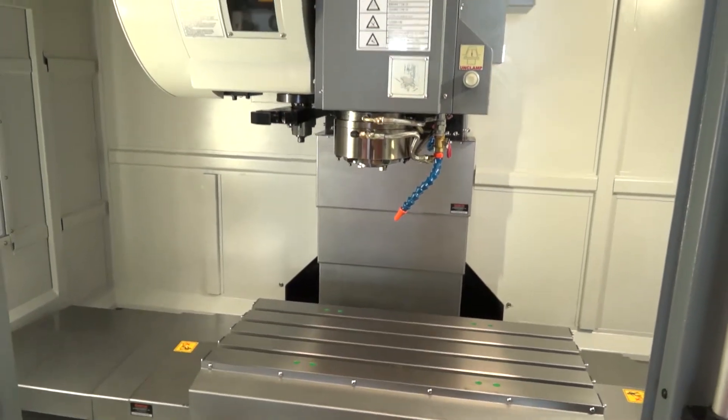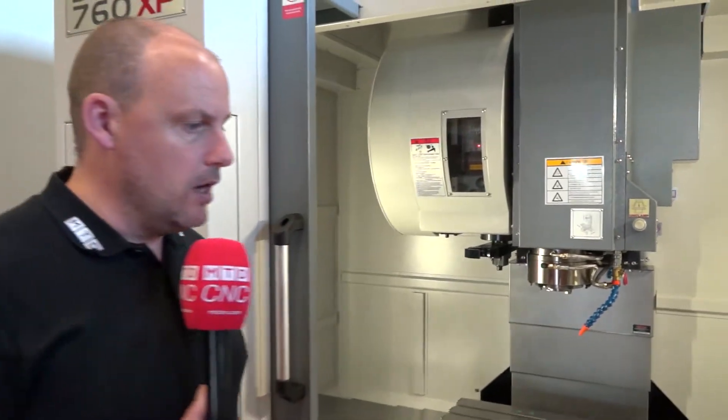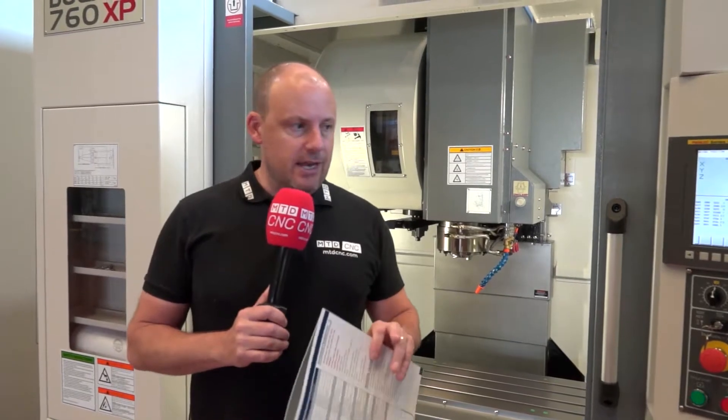As you can imagine, with a 12,000 rpm spindle and that sort of speed, you are going to be able to cope with the most demanding of machining requirements.